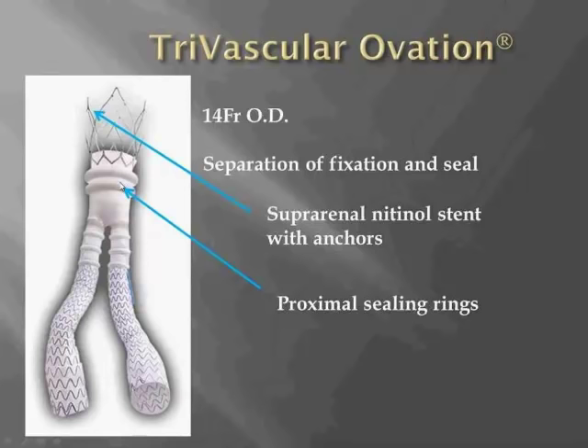The IFU for this device doesn't require a neck per se, but does require an inner aortic diameter between 16 and 30 millimeters at 13 millimeters below the lowest renal artery, corresponding to the location of the sealing ring. After the main body is unsheathed and deployed, the sealing ring is filled with a polymer that, as it solidifies, conforms to the aortic wall — making this an option for proximal necks with thrombus, calcification, luminal irregularity, or reverse tapering.